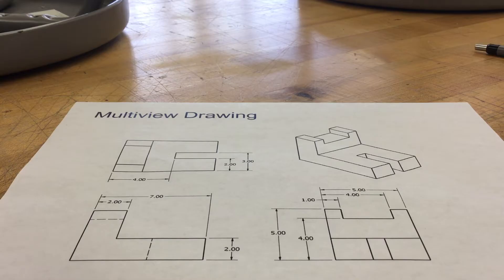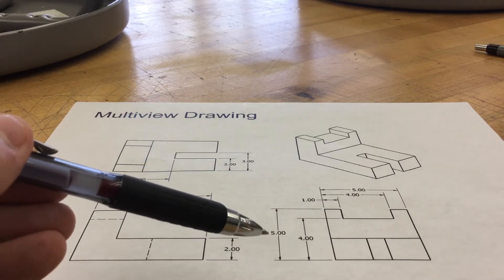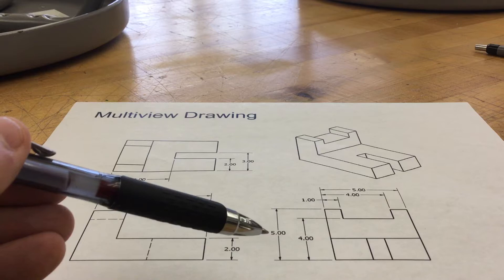So when we look at our drawing here, we have to determine how big of a box to use. Just like every other drawing that we do, we always put everything inside of a box. We need to determine how big this box is going to be. The width of our box is going to be seven, and the height — we get that information from here — so the height of our box is going to be five.